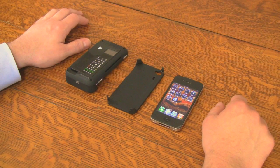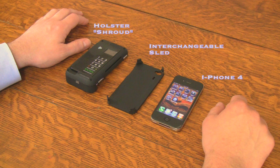The hardware is comprised of two components: an interchangeable sled and a holster, also known as the shroud.